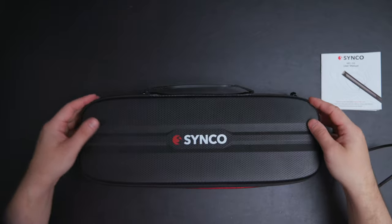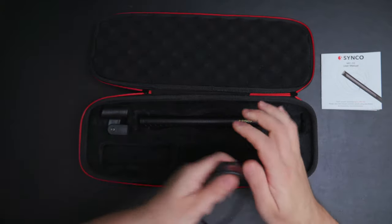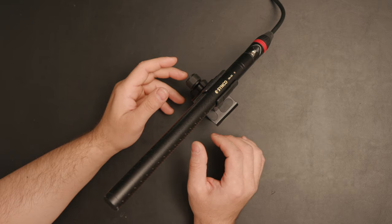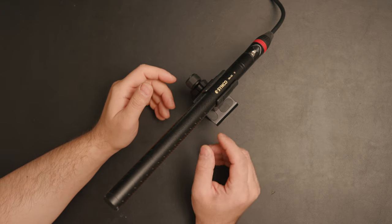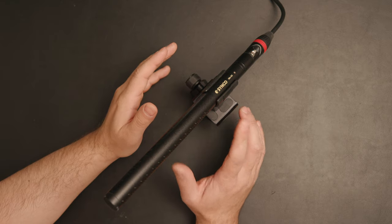So now I'm going to connect it to my camera and see how the sound quality is. I've switched over to the Synco microphone. I'm not going to change or denoise the sound — everything you hear is untouched. But if you hear fan noise, it's from the camera or the LED lights.